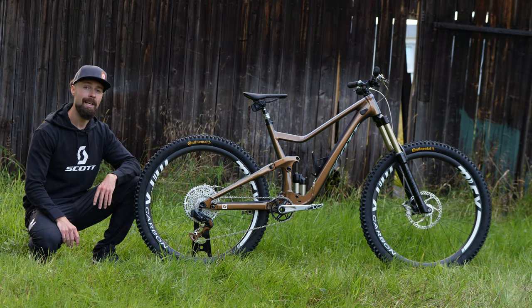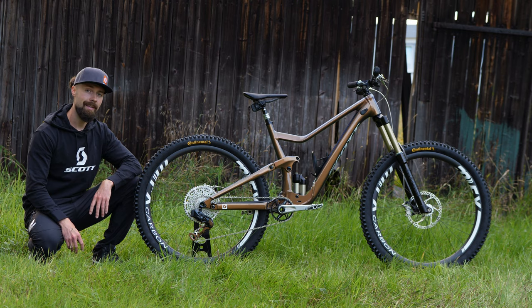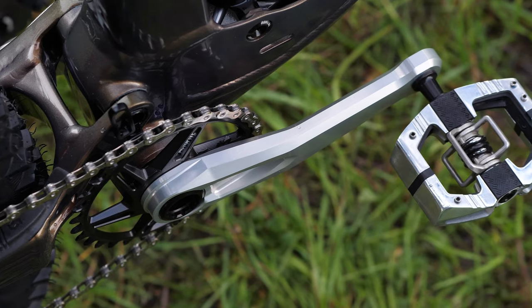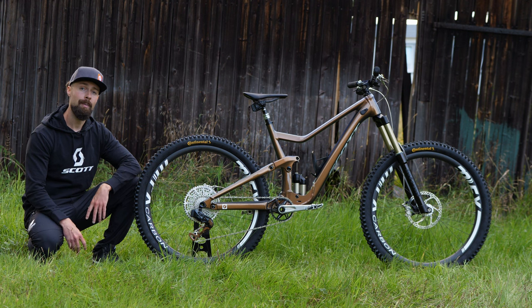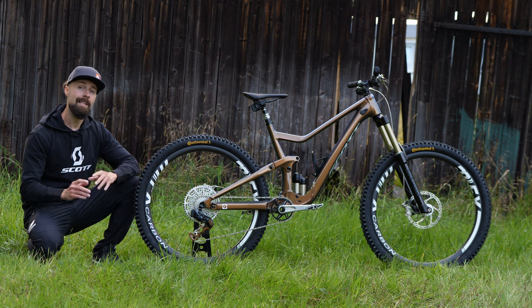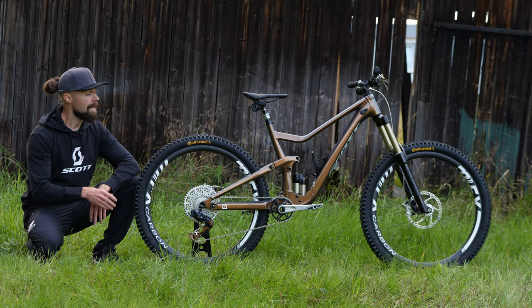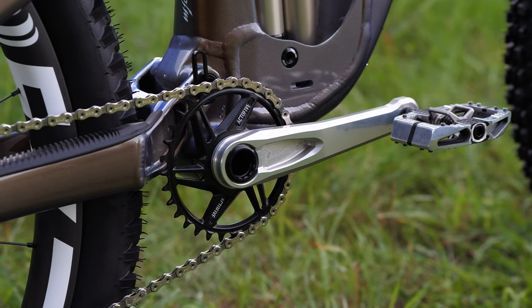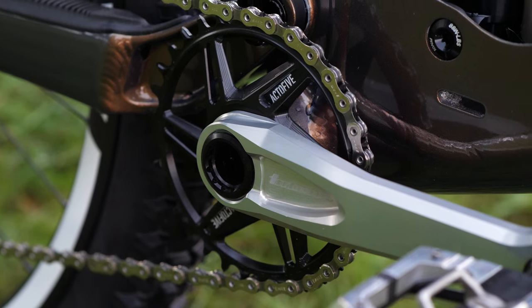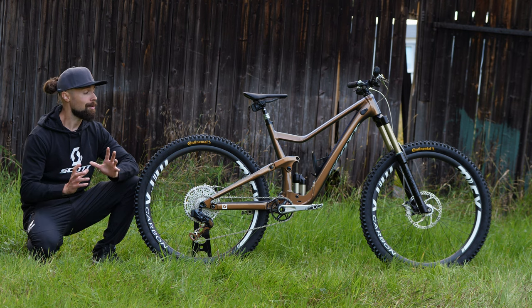Let's have a closer look at the drivetrain as well. Up front you find an Intend Rocksteady crankset, which as the name suggests is rock solid — fully CNC machined and perfect for an enduro bike; you don't have to worry about rock strikes like you might with some carbon crank options. The pedals are Crank Brothers Mallet E, another solid choice. The chainring is quite special — it's an Acti5 Signature chainring, one of the best quality chainrings on the market at the moment, also CNC machined in Germany and it looks fantastic.